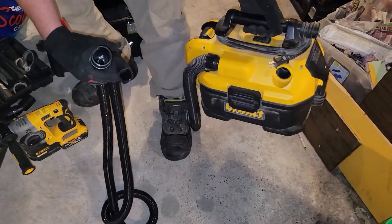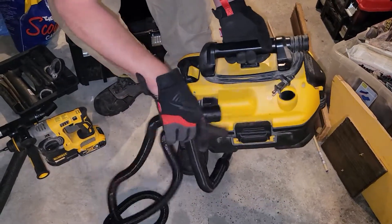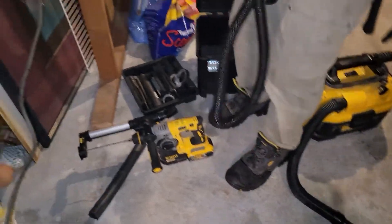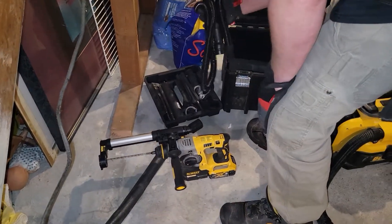It didn't come with a way to attach to my DeWalt vacuum — I can't figure out how to get it to attach. I probably need to buy some adapter, so thanks for that DeWalt — buy all DeWalt and it doesn't go together perfectly.